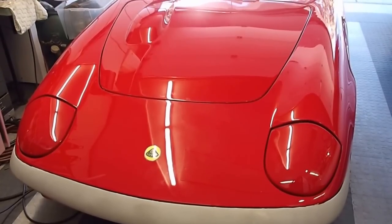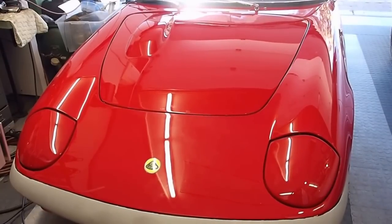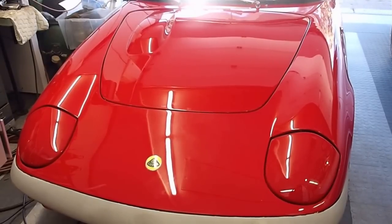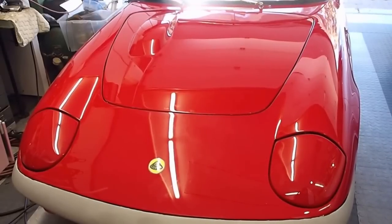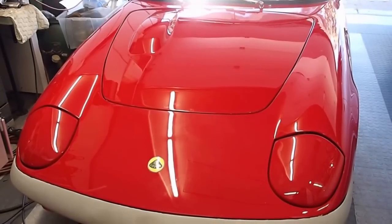First off, you're going to say, wait a minute, that's not a 64 S1 — that looks like an S4 hood to me. Well, you're right. I didn't discover until a few years back when I had the car repainted that the previous owner had munched the front end and replaced it with an S4 clip. I bought the car used in 1972, so I've had it a long time.